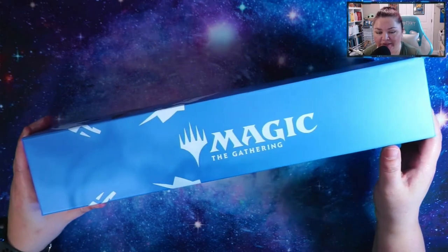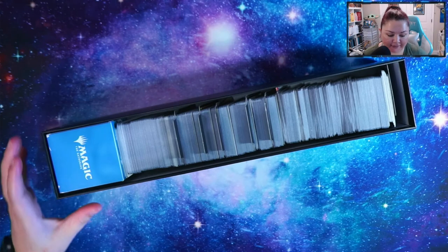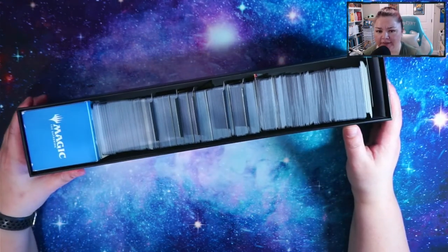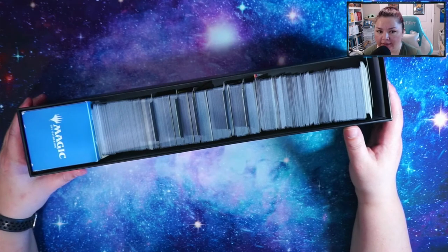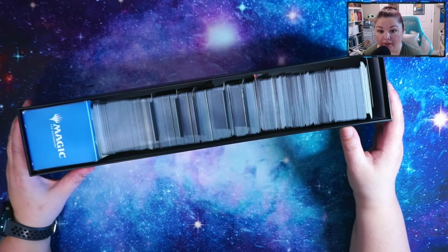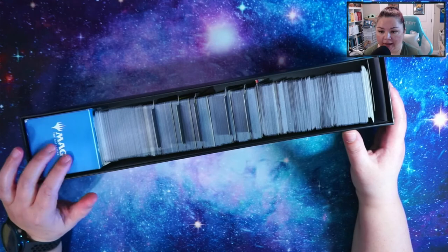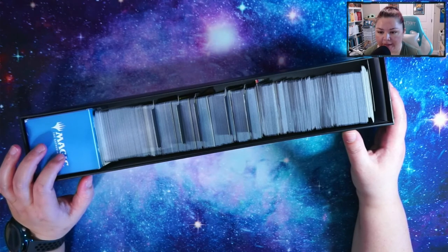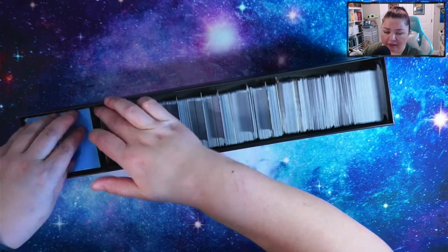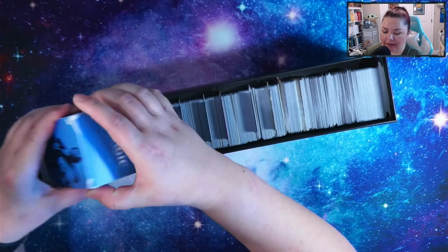Hey guys, just wanted to give an update. I went ahead and put all of my Strixhaven cards into this deck box — this is all five of the pre-release bundles, the collector booster, and the set booster box. I have the deck box in here that still has the sleeves, and all the mythics I've pulled from the set.